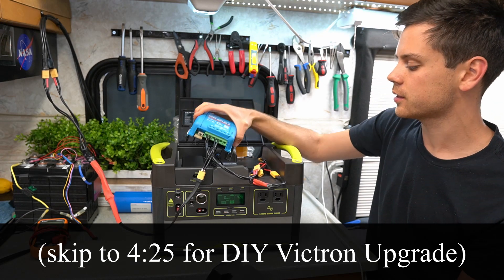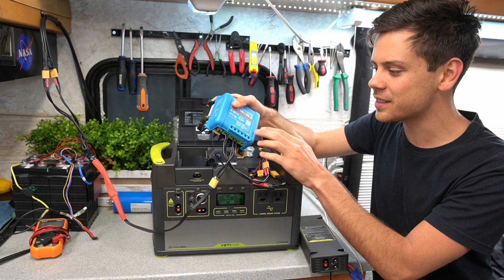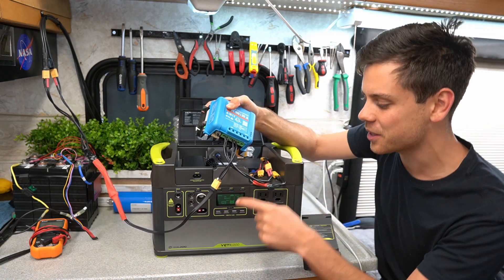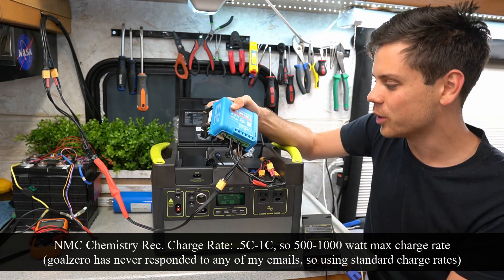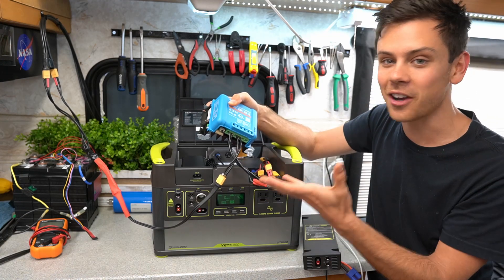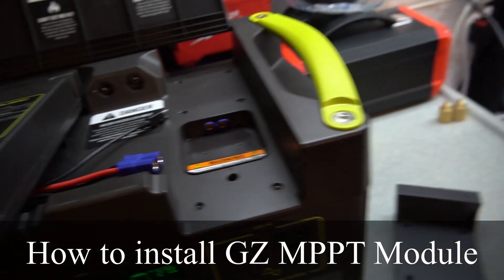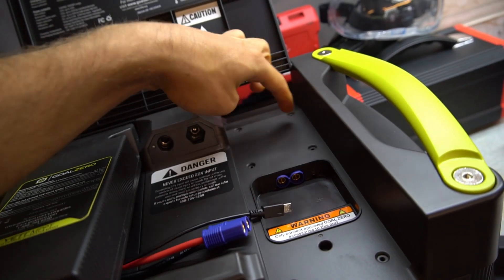This is really cool because if you can connect this to the Goal Zero, you can series connect solar panels to it, which makes things so much easier. I need to talk to engineers about the max input and how the battery management system connects to the EC8 expansion terminal. First you remove this plate, then you have an EC8 plug and a USB — you just plug it in and screw it in, and it's installed.